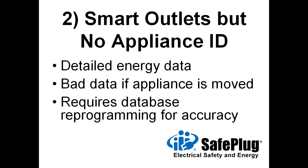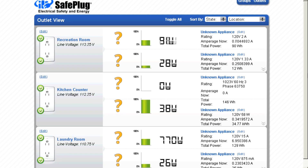Addressable electrical outlets can provide detailed energy consumption data, but cannot track appliances. If an occupant moves an appliance to a different receptacle, the energy management system assigns energy consumption incorrectly. These systems require database programming for accuracy. The addressable outlets can be named with their locations as shown by the arrows, but the actual appliances installed are unknown.